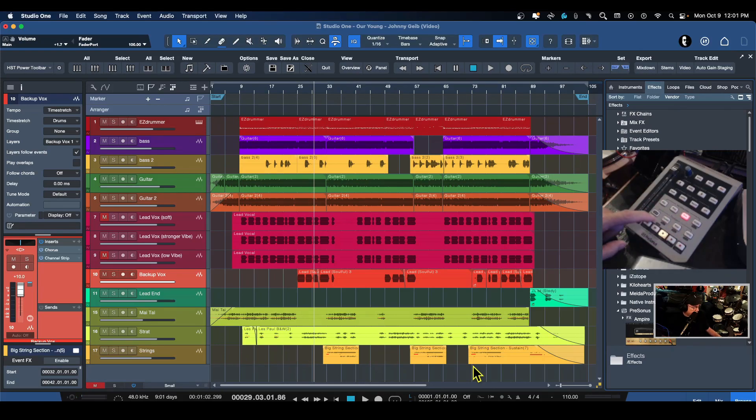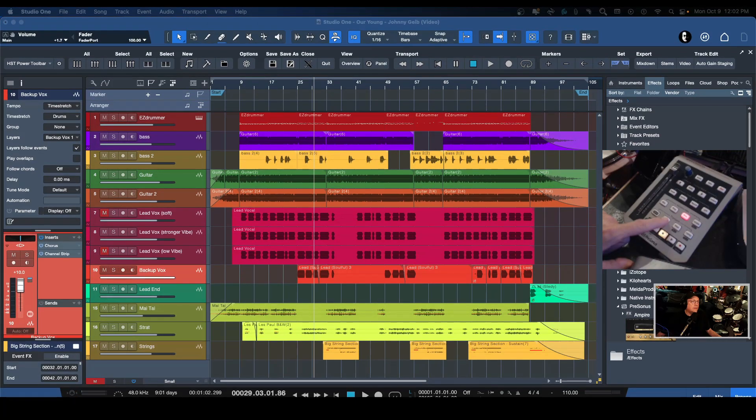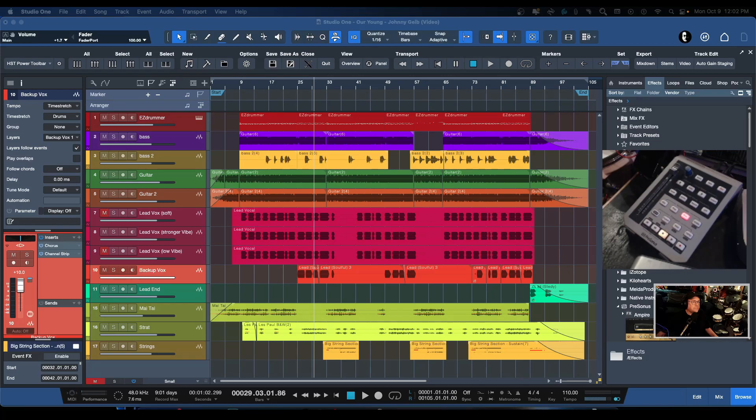These buttons here are quite cool. For the transport we have punch — you can activate the punch right here. There's also a user button which right now I don't have set to anything, but I'll show you how to set that. And then of course you can activate and deactivate the loop. If you hit shift you have a bunch of additional options.